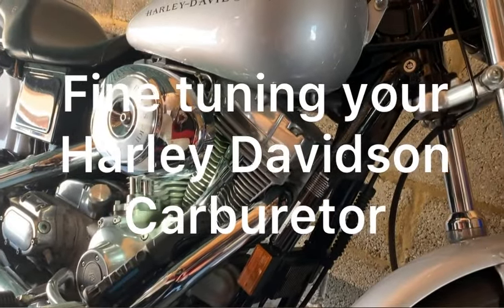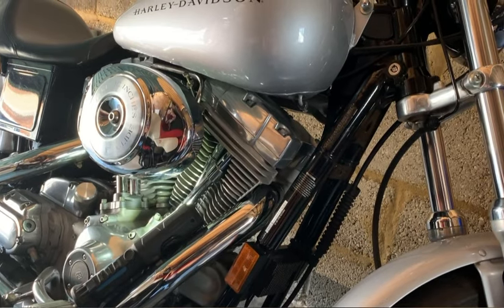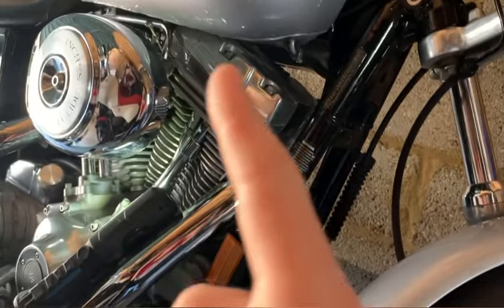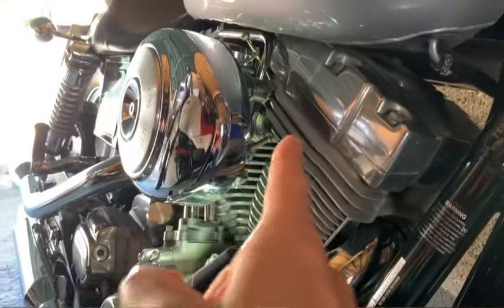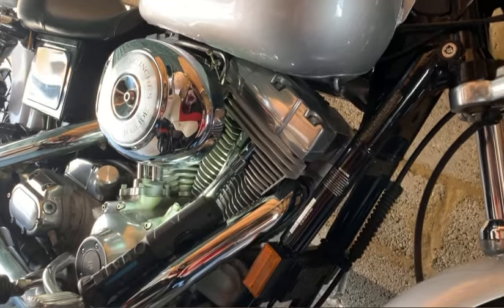Hey guys, I finally got to make this video for you on how to fine-tune your Harley-Davidson carburetor. First and foremost, I want to walk you through the process, because when the bike is running, there's no way I can get the camera close to it. It's going to be way too hot and vibrating like crazy.